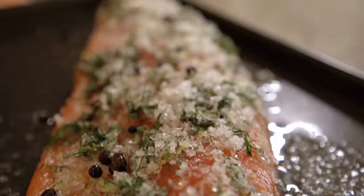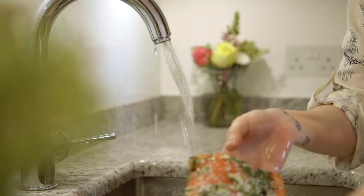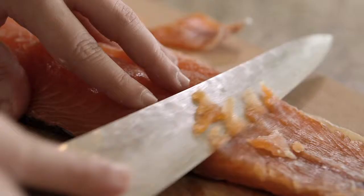So we've taken our salmon out of the fridge and I've just removed the cling film. This is what it will look like after. And as you can see, the flesh has firmed up a bit. So you want to wash it under cold water, otherwise it will ruin the fish. So now he's had his little bath, he's just ready to slice up and serve.